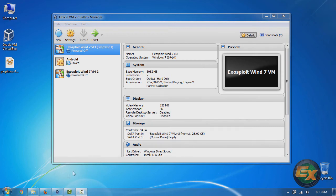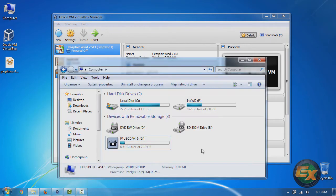Welcome to an Exosploit tutorial. Today I'm going to be showing you how you can boot a VirtualBox virtual machine from a live USB.